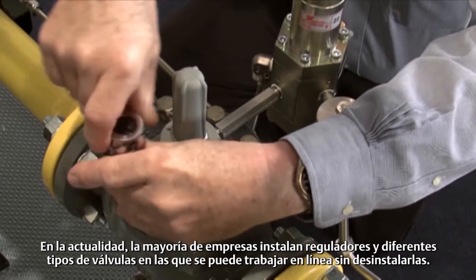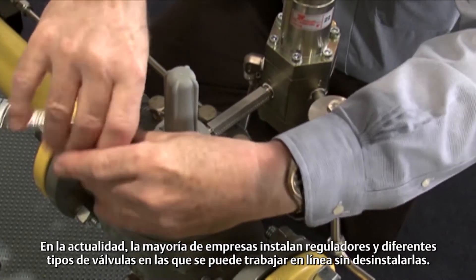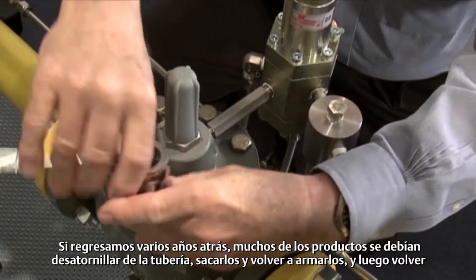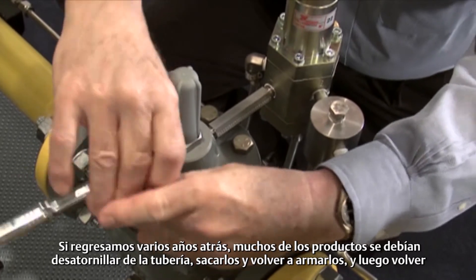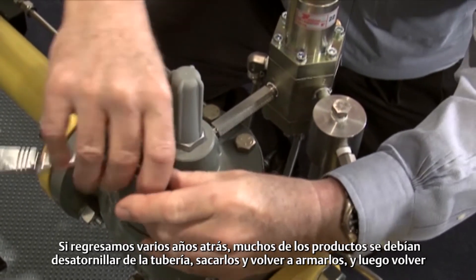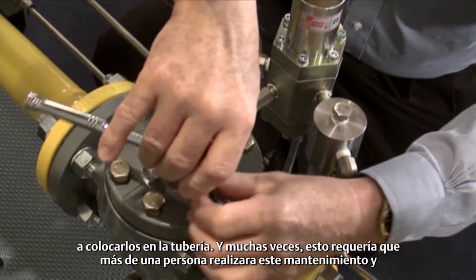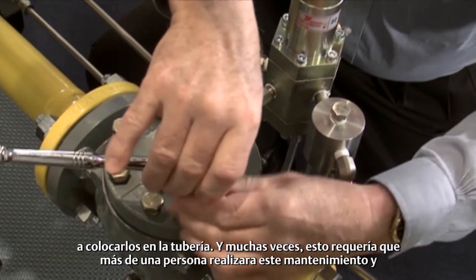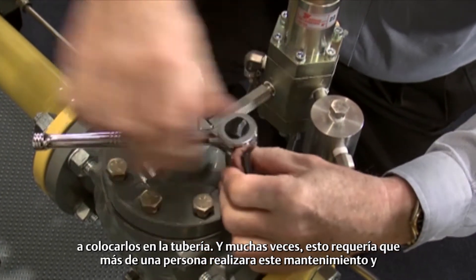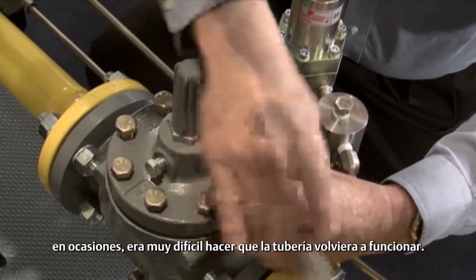Today, most companies install regulators and different types of valves that can be worked on in line without removing them. If we go back several years ago, a lot of the products had to be unbolted from the pipeline, taken out, worked on, reassembled, and then put back in the pipeline. And a lot of times this required more than one person, and occasionally it was very difficult to get that pipeline lined back up again.